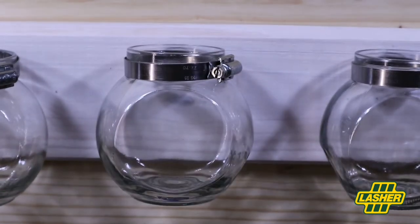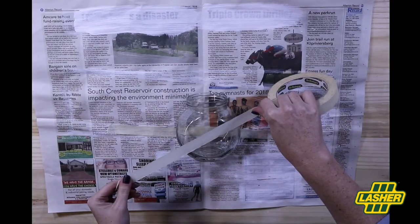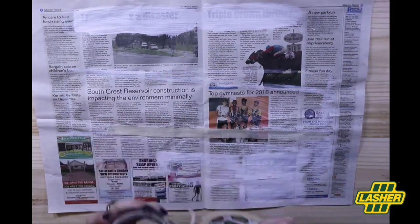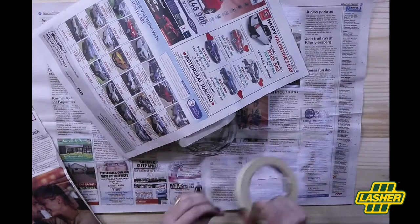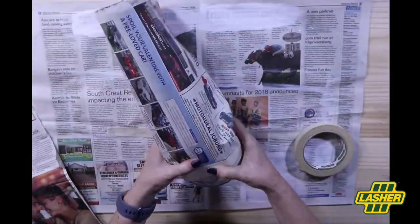Next is an optional step but it's always so much fun. Decorate your jars with spray paint or paint in different shades of colours. What I'm doing is giving a dipped effect, so I'm using masking tape and newspaper, covering parts of the jar that I don't want painted and leaving exposed the parts I want to cover in white spray paint.